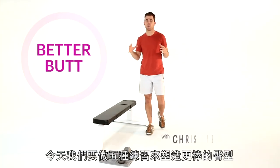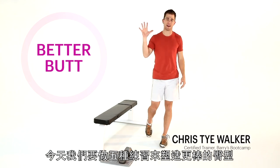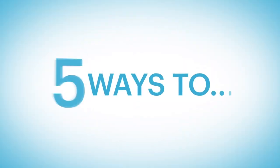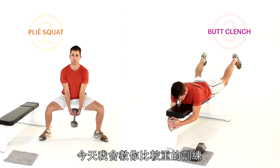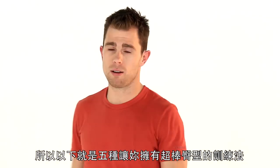Hey guys, I'm Chris Cywalker and today we're doing five ways to a better butt. Today you're going to need one heavy weight — the heavier the weight, the better it's going to be for you. So here it is: five ways to a better butt.